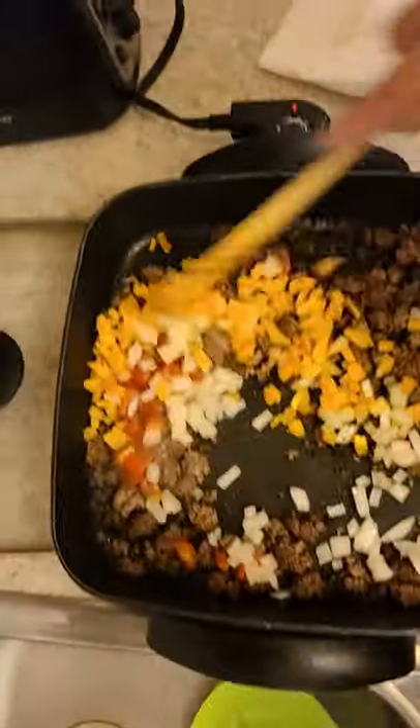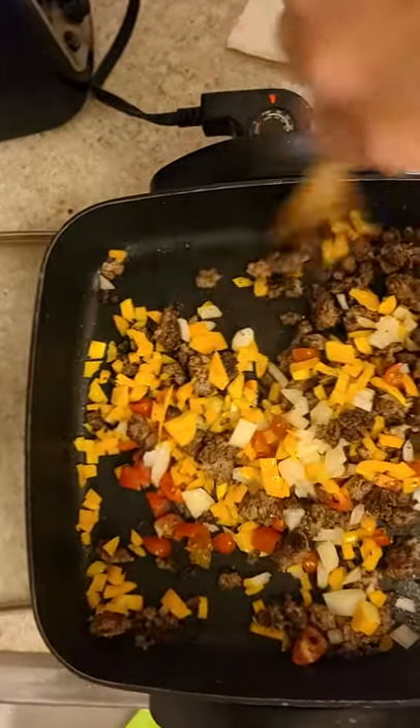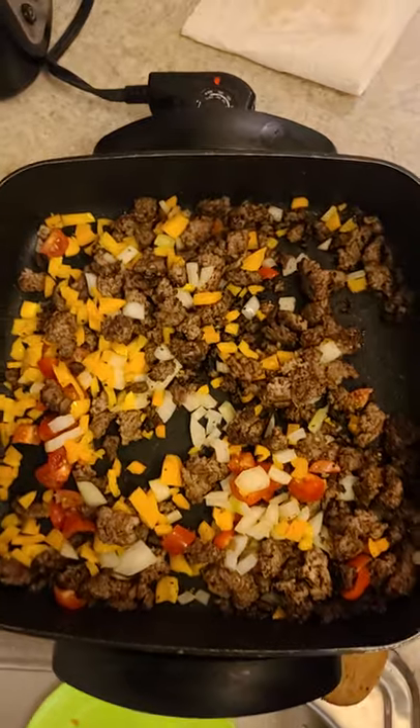Basically put that in there real quick. Get that to cook. That'll cook. So what I'm gonna do now is I am going to add a little bit of water to it.